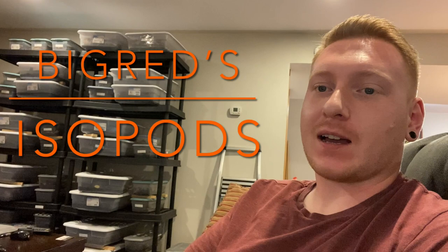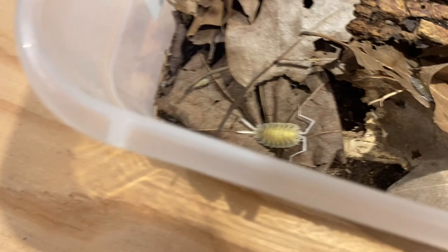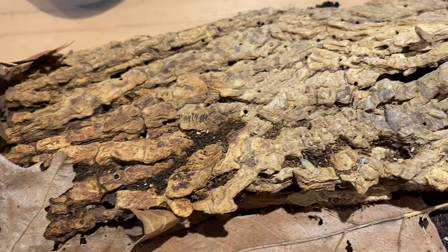Welcome back to another episode of Big Red's Isopods. This week I'm going to be showing you guys one of my Spanish species, Porcelio bolivari, and we're going to do a little care guide. Porcelio bolivari is probably one of the most sought-after Spanish isopods. They are a really pretty color — they have an almost translucent look with a yellow coloration on the back that almost makes them look like a skeleton.